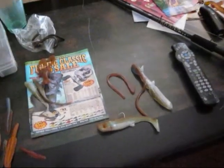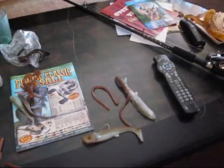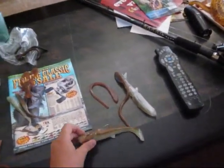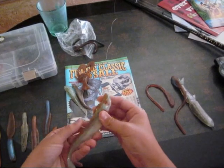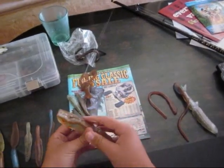Hey guys, today I'm just going to be doing a review on OTS baits. Thanks for sending them in you guys, I really appreciate it. These are really nice baits.